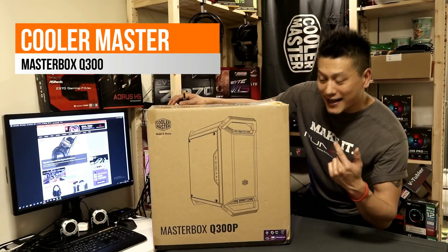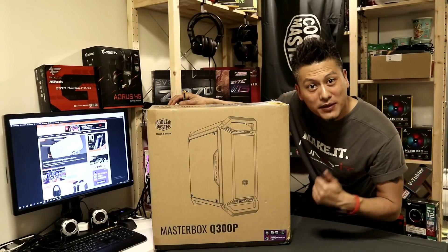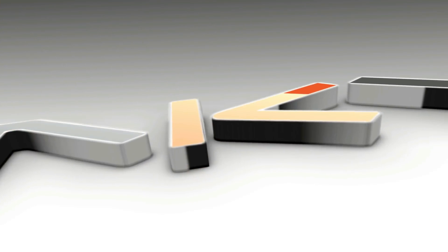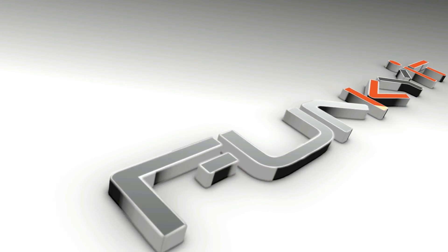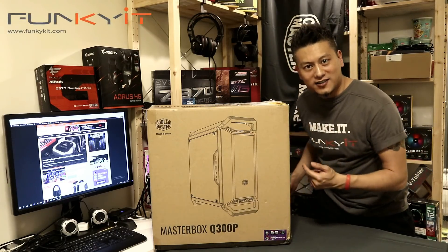What's up guys, Winston here. Today we'll be unboxing the Cooler Master Master Box Q300P. Let's get started.